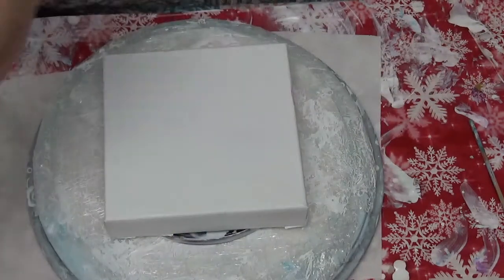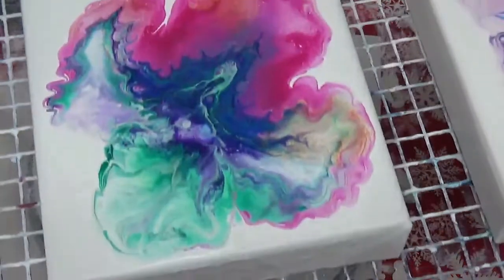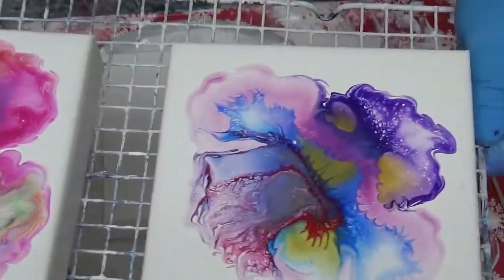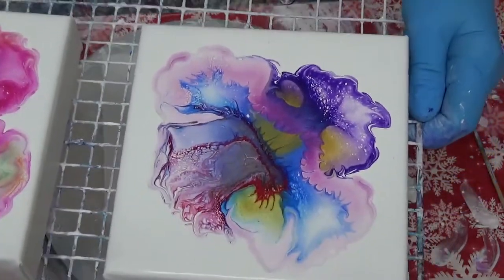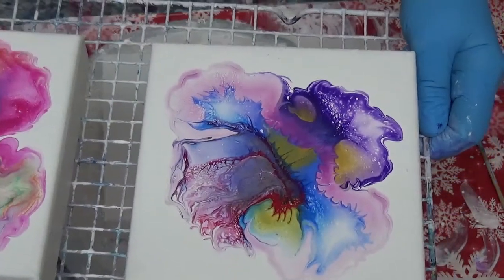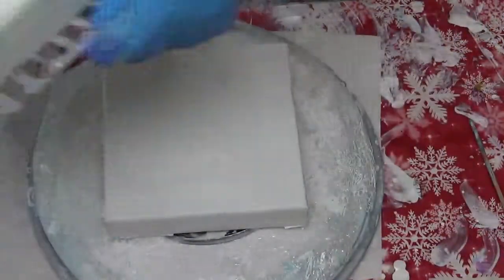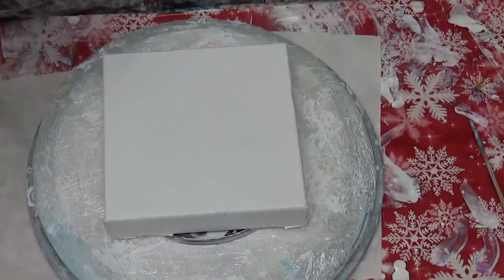Let me show you the first two that I've done. Here's this one - is that gorgeous? I'm going to show you how I got this result. And then this one - absolutely gorgeous. I'm so very happy with these. I'm going to try one more and kind of have an iris series, sort of. We'll see.